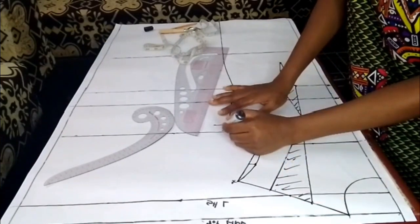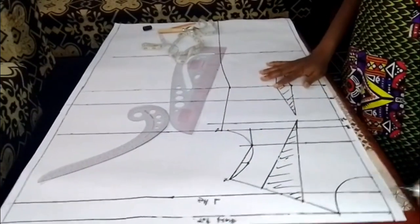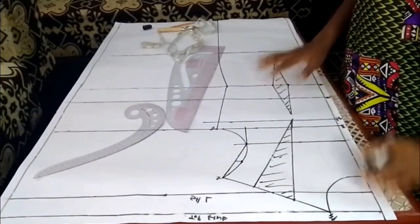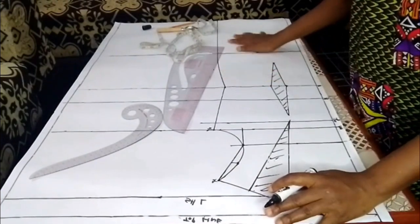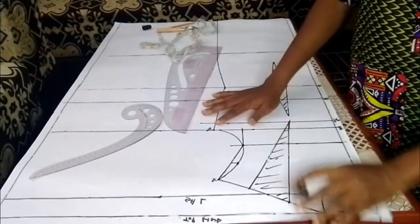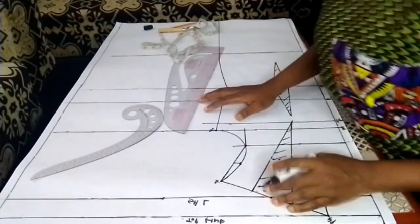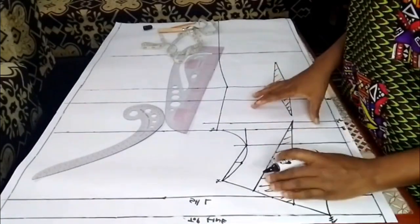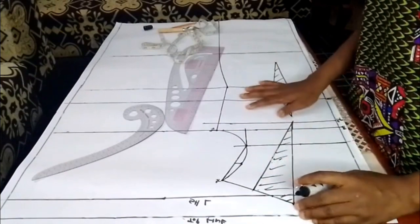I've come to the end of the front panel. I've labeled all my points — this is the neck point — and labeled all my pattern lines. It's very easy and understandable. Go through the video so you understand it properly — don't just watch it once, watch it as many times as possible. It's very simple, and I've simplified it for you.